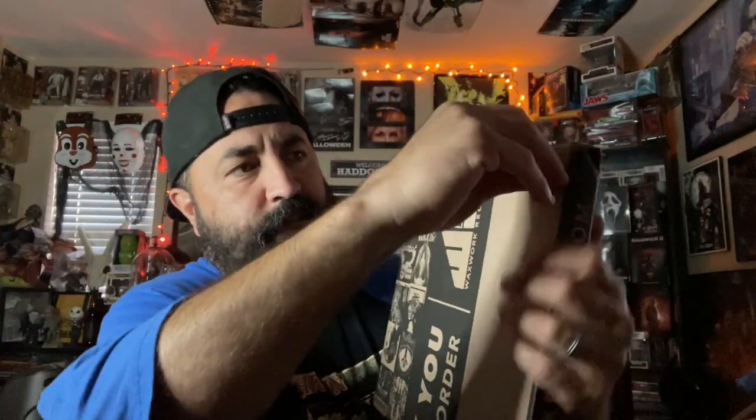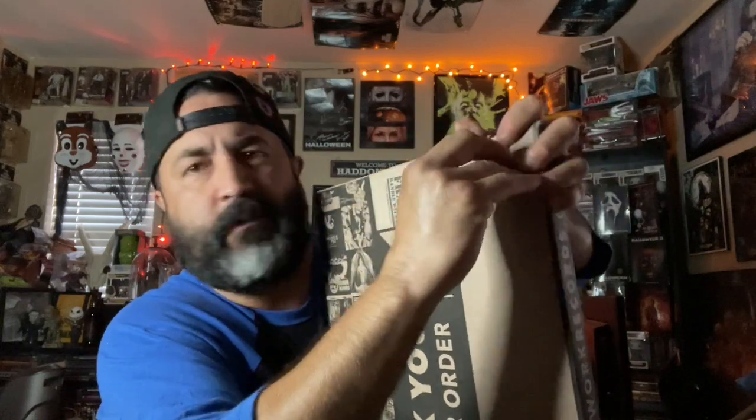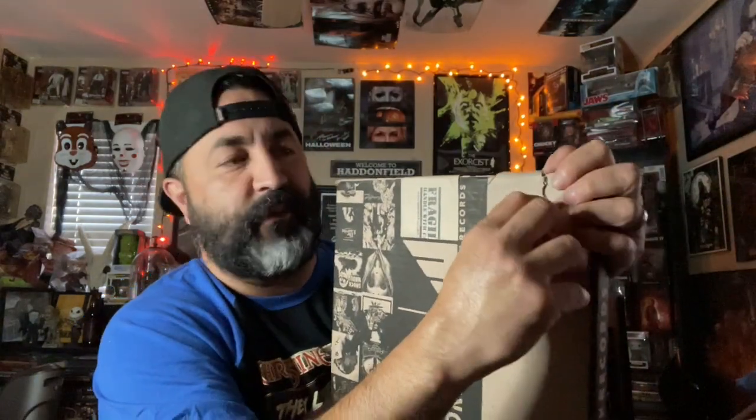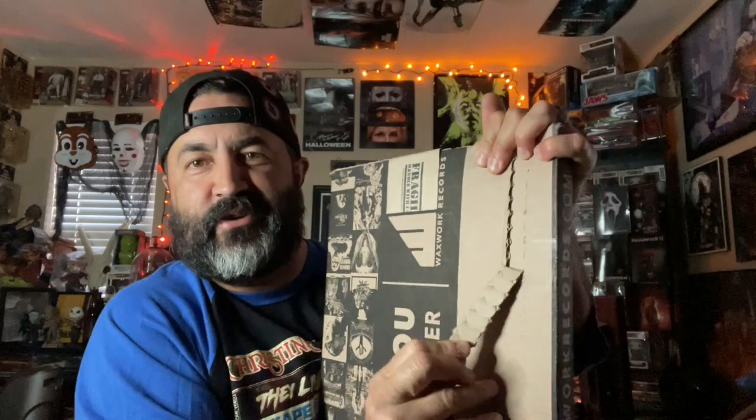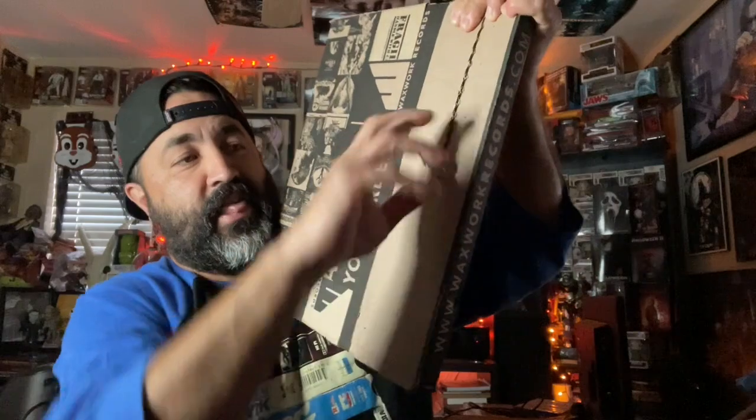Wish me luck on this little sheet here, hopefully it'll rip. Let's see, here we go. I'm gonna grab it pretty tightly here, try it — and I just dropped it, unbelievable. All right, take two, here we go, it's gonna work. Hey, we got it! We got it!